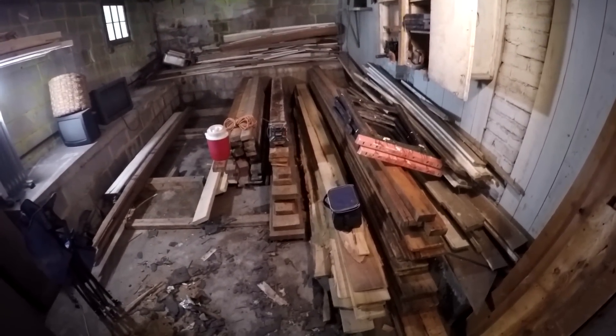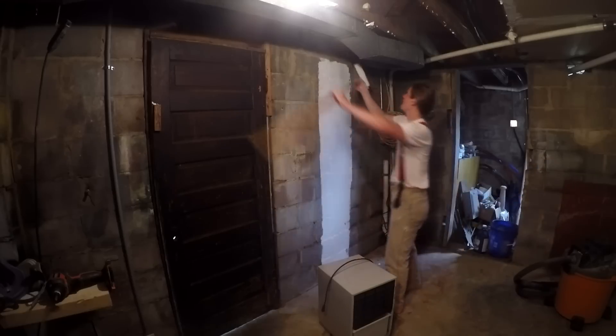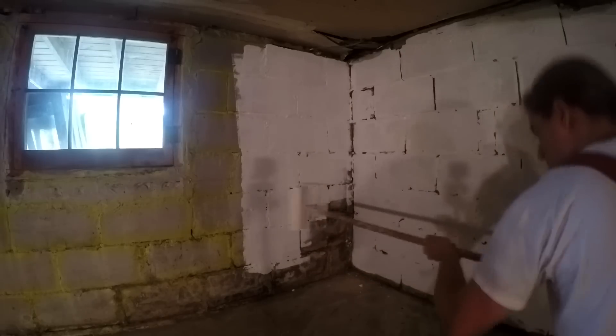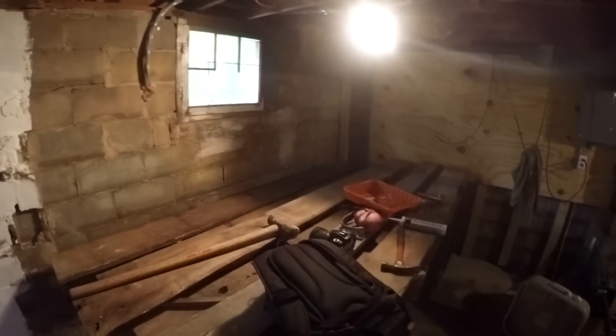That's the main room of the shop again, and this is what it looked like when it was time to get started after months. That's that same amount of wood, just organized with all the nails pulled out and stacked up — looks much better. The first thing I did, which I didn't film, was take a pressure washer and clean the entire basement, blasting the walls and floors multiple times using soap and scrubbing.